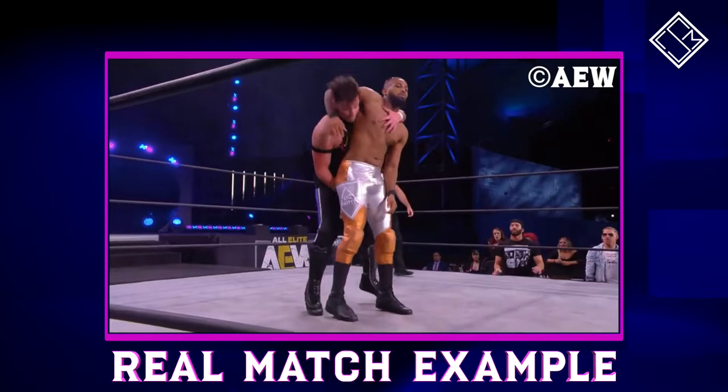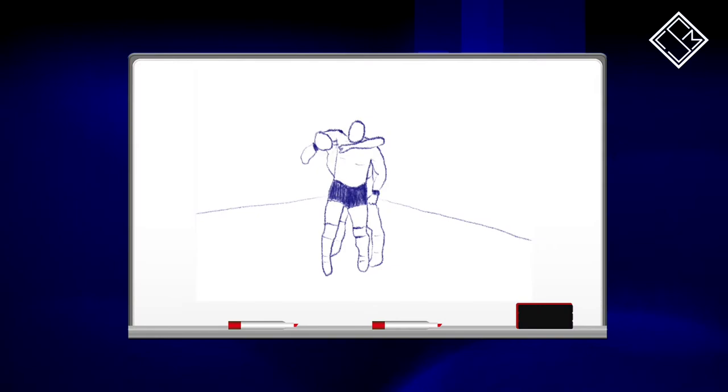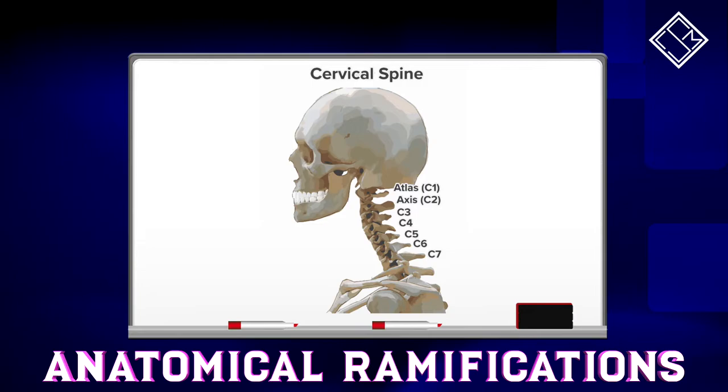As you can see from our example here, the speed and fluidity of the transition between those three steps makes this an incredibly lethal maneuver. And since the opponent lands on the aforementioned head and neck, there is a risk of potential cervical spine compression among other neck injuries. An underrated and devastating maneuver for one of AEW's Best Friends.